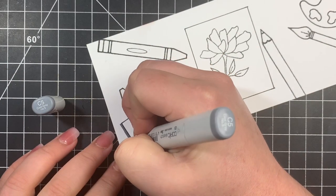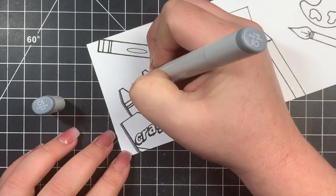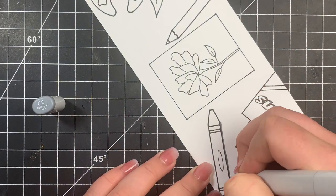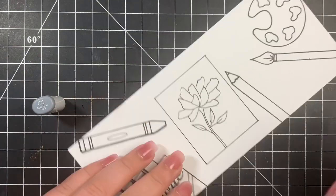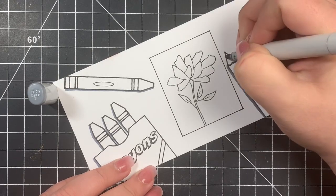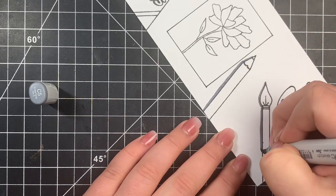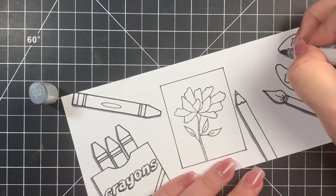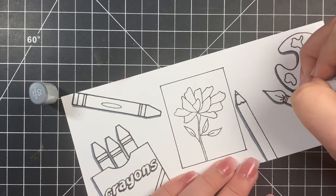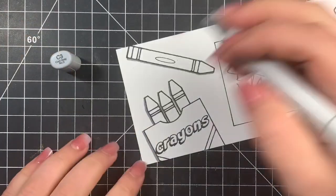Now I'm going to start with my shadows — this is what's going to make it look as if these are popping right off the page. I'm starting with the C5, which is the darkest color I'm using. I usually go up to a C7, but it is what it is. I'm picking the top right as my light source, so my shadows will be on the bottom left. I'm basically outlining the images off to the bottom and to the left.